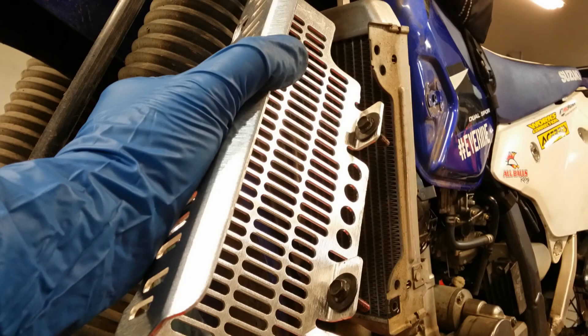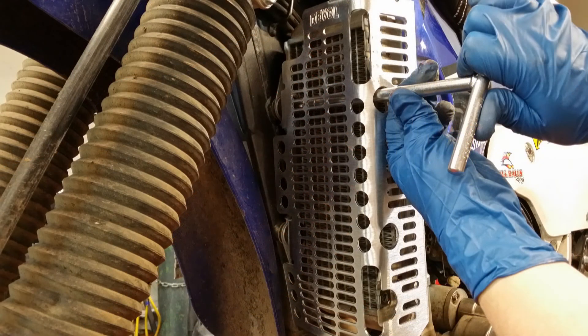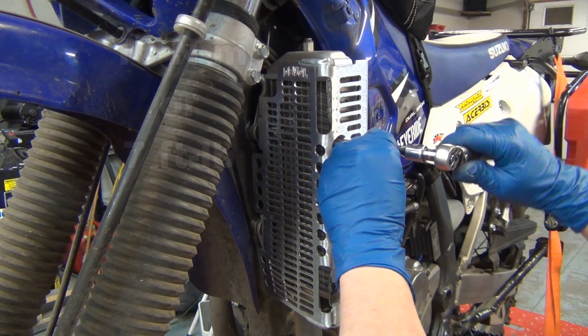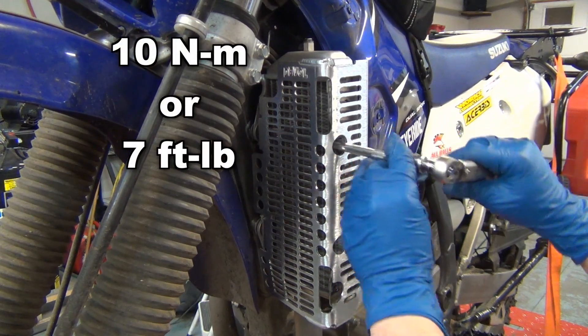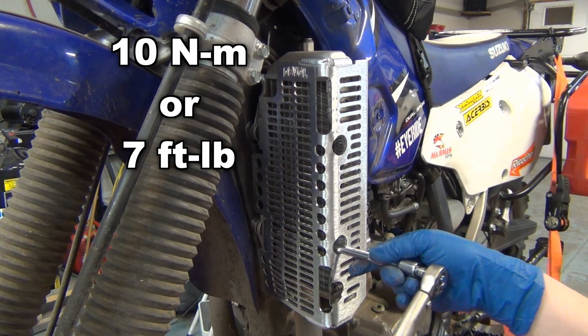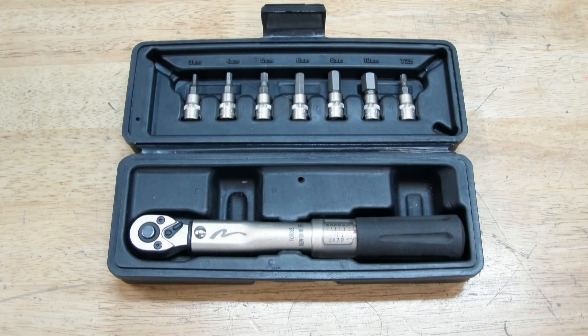Drop the radiator mounting bolts into the Deval guard mounting tabs. Hold the guard up and get the bolt started through the rubber radiator mounts and into the frame. Once you have the guard where you want it, run the frame bolts in to 10 newton meters or 7 foot-pounds. If you're going to work on your bike a lot, it's probably a good idea to invest in a torque wrench that reads in the lower newton meter values. Years ago I bought one for working on carbon bicycle components and it works great on these small motorcycle bolts.